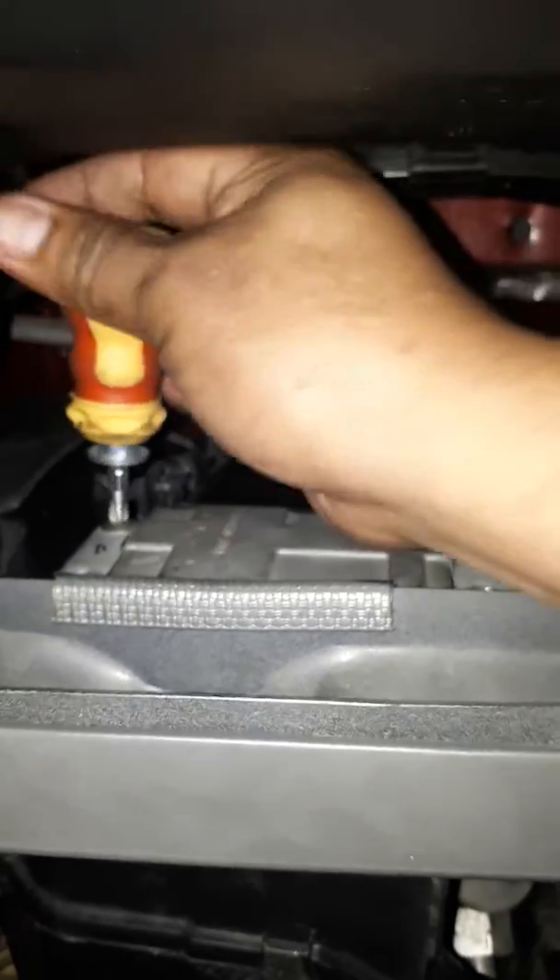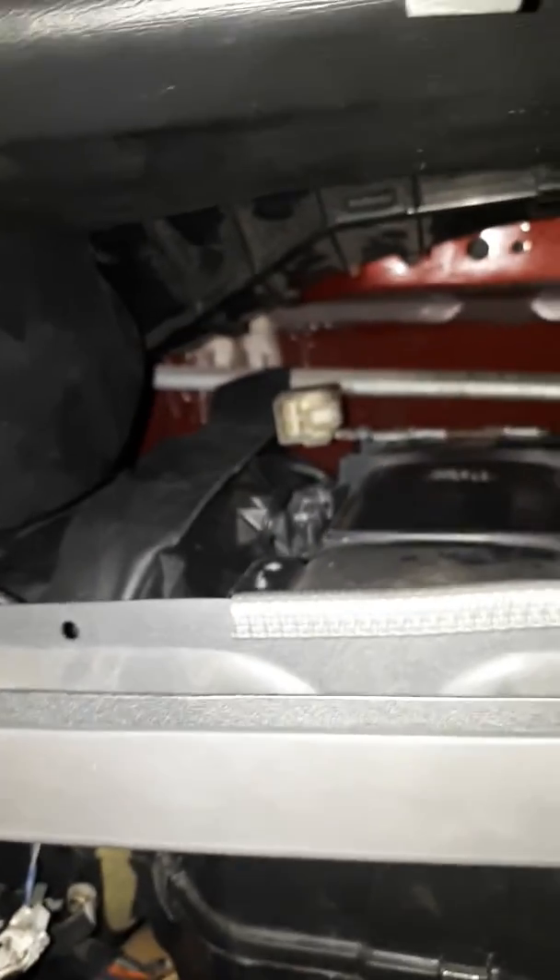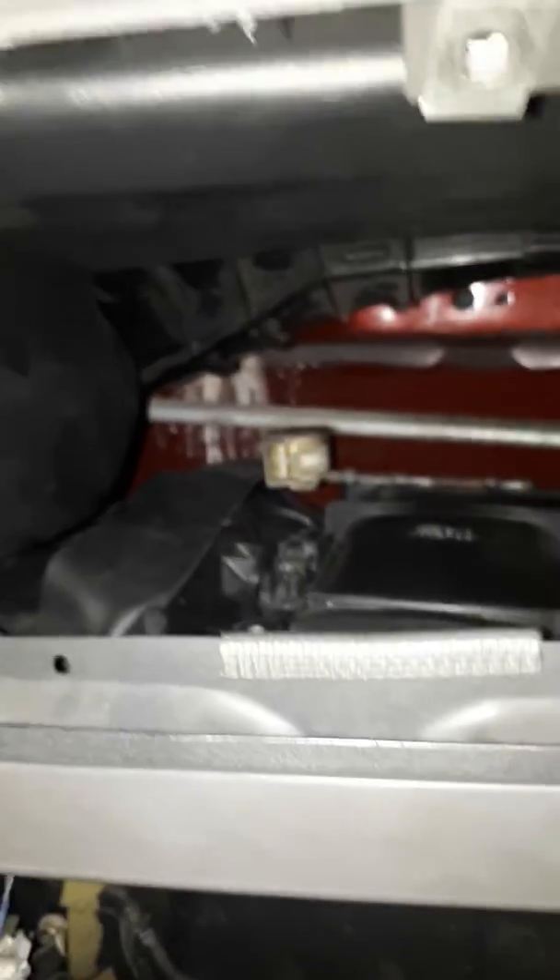We're going to pull out the evaporator. No need to pull out the entire dash board — just only this section. After removing the evaporator, all the bolts are out, so we are going to pull it out now. Let me move this — okay, I'm ready.